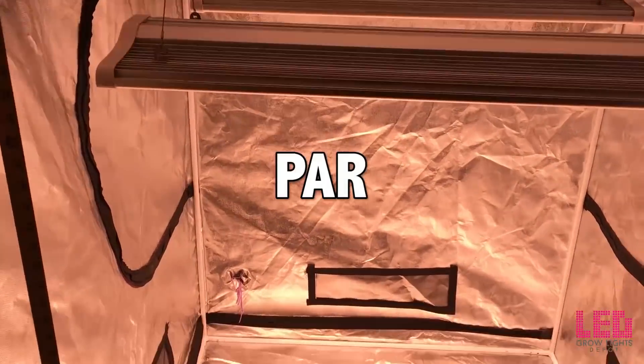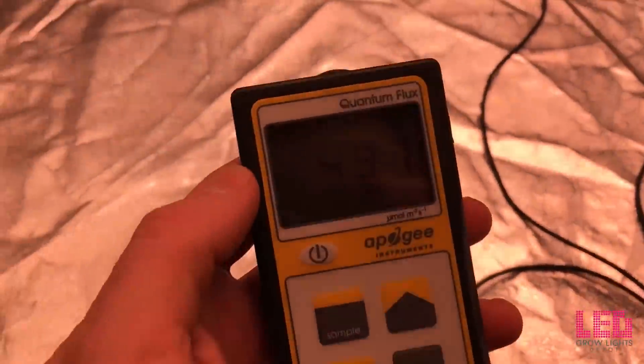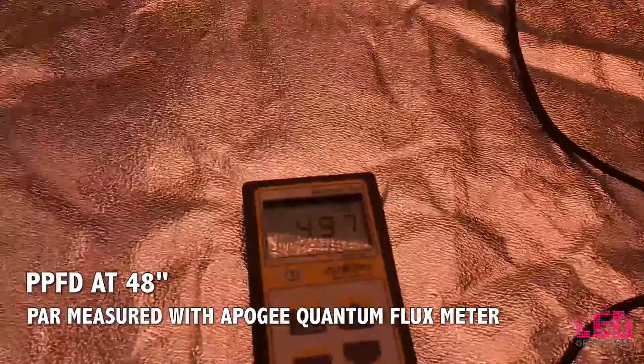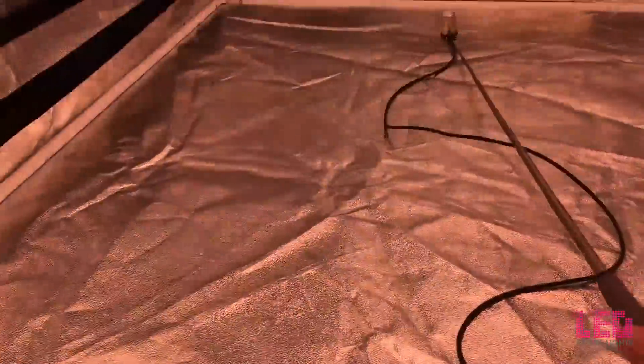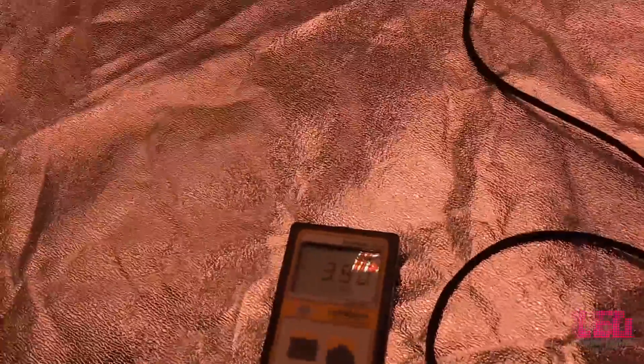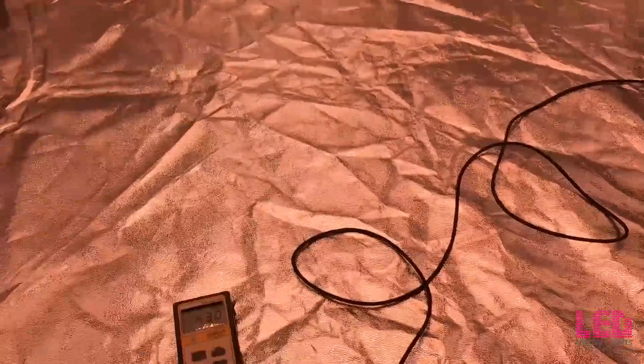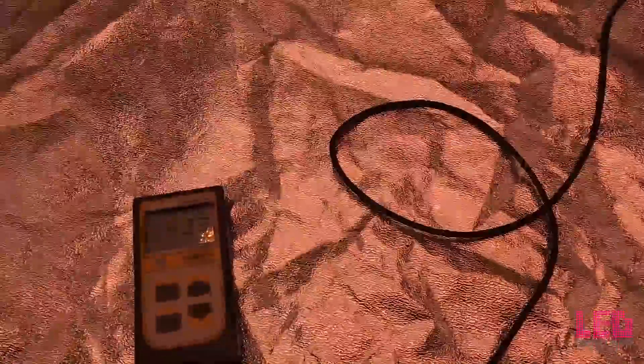I tested the PPFD under two ES300s in a 4x4 reflective grow tent. Keep in mind the PAR meter only picks up wavelengths in the 400–700 nanometer range, and since the Electric Sky system contains a fair amount of far-red, this meter is only picking up about 90% of the light. Our first reading in the center was just under 500. On the side of the tent it's about 380, and in the corner just over 400. Overall, really good PAR for a 4x4 area with two of these lights at 48 inches.